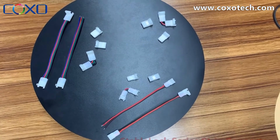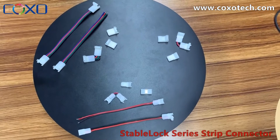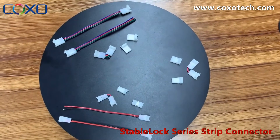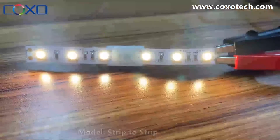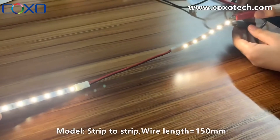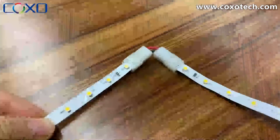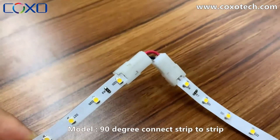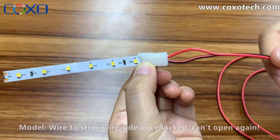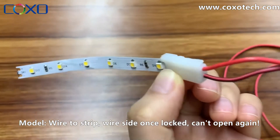These are the four series of Stable Lock connectors, with 8mm and 10mm models for single-cut strips. This model is for PCB to wire, and the wire side, once locked, cannot be opened again. This model is the 2011.